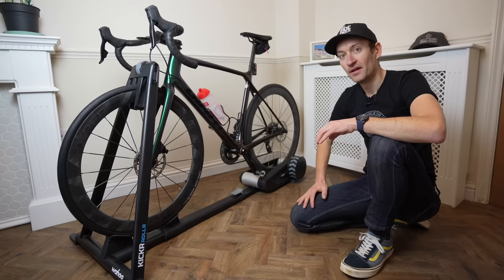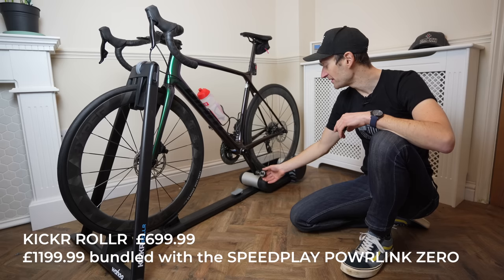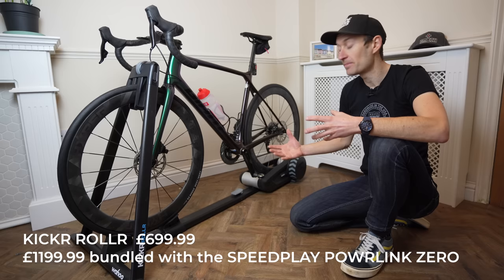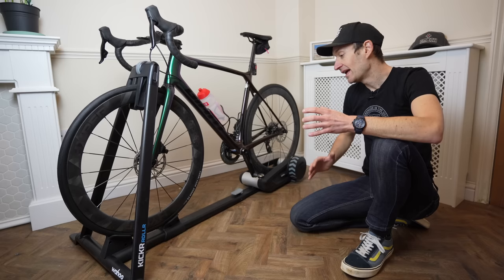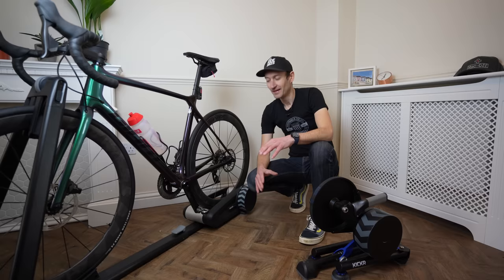The cost of this new Kicker Roller is £700 on its own, or £1,200 if you include the Powerlink Zero power meter pedals. Of course you can use your own power meter if you have one on the crank or elsewhere on the bike. It's a fairly affordable package — still more expensive than really basic rollers, but not quite as expensive as something like a Kicker smart trainer.